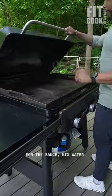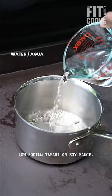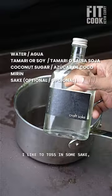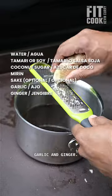For the sauce, mix water, low sodium tamari or soy sauce, coconut sugar, mirin. I like to toss in some sake but it's not required, along with garlic and ginger.